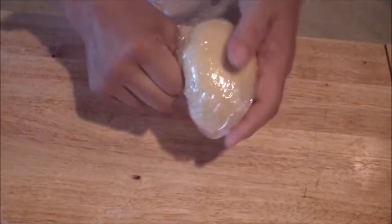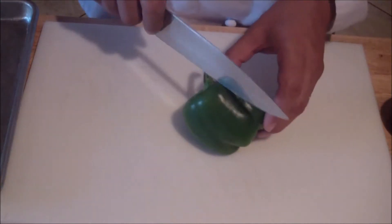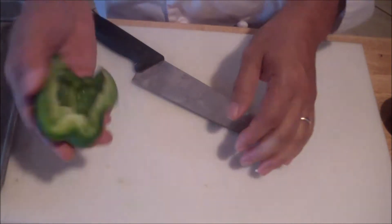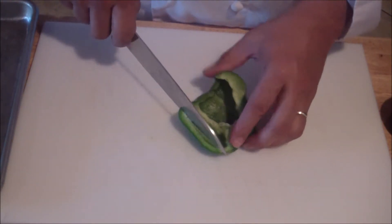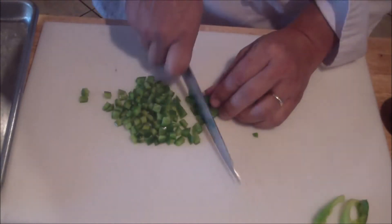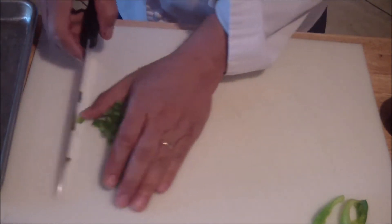While the dough is resting, begin prepping your chicken, bell pepper, and onion mixture. Use half a bell pepper and half a red onion. Cut the bell pepper in half, take out the seeds, and do any kind of cut you want — a dice or a slice. You can also take out the ribs, which is the white area. Set that aside.